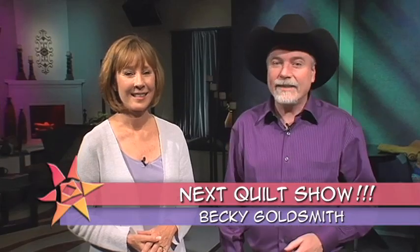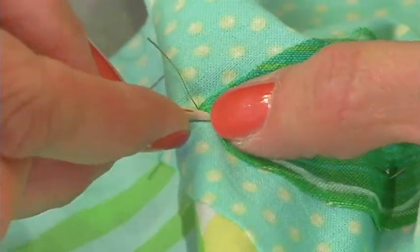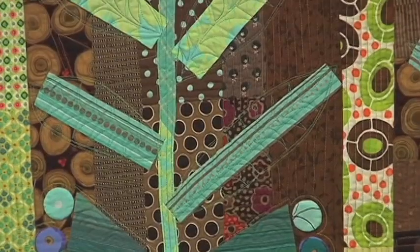Coming up on The Quilt Show, an applique technique that will help you turn the corner. The easiest way that I have found to do it is to work with relatively small pieces of fabric. As you can see in the quilts, I like more activity in the background rather than less activity.